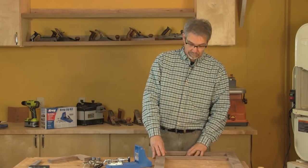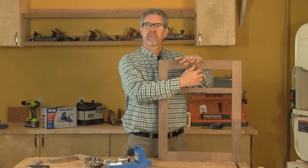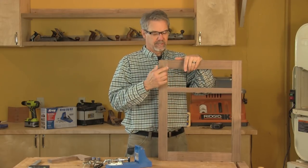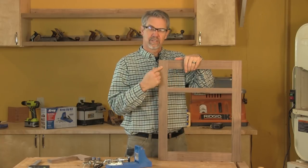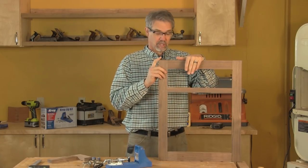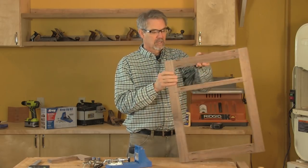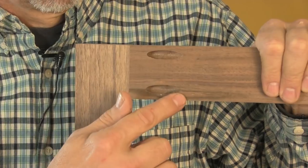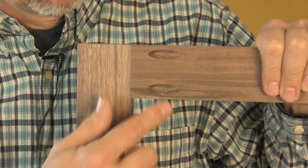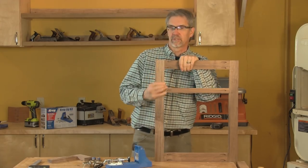Hi, I'm Rob Johnstone from Woodworkers Journal Magazine. We're in the shop today talking about pocket hole joinery. A big advance came into woodworking when we figured out you didn't need to use big slabs of wood — that we could join end grain to edge grain. Traditionally that's done with a mortise and tenon joint, which is a great joint but a little complicated to make. Today we can make face frames like this using pocket hole joints, which are fast, easy, and strong. Stick with me and I'll show you how to do it.